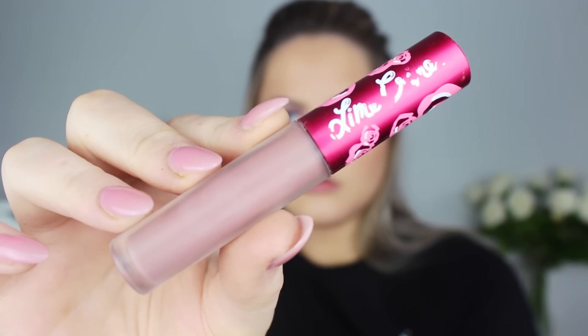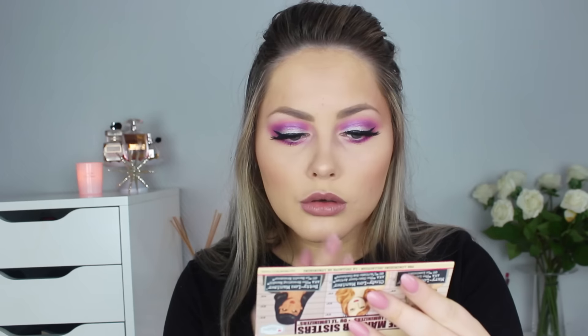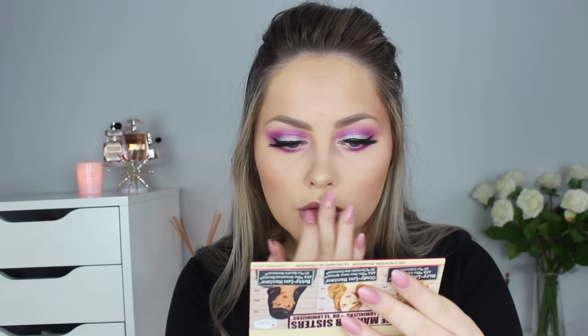Then it is time to do the lips. I used the Urban Decay Naked Lip Liner — I don't know why mine is so dark, but I've seen it on other people looking a lot lighter, so I don't know if this is the old version. For liquid lipstick I'm using the Lime Crime Velveteen in the color Cashmere. I used a little bit of lip balm before I applied it so it did not go on dry, because this formula can be a little dry.